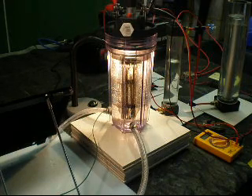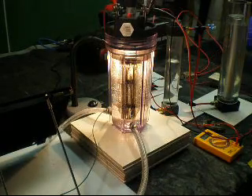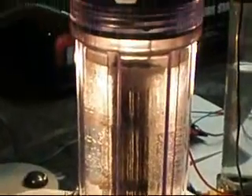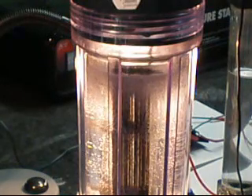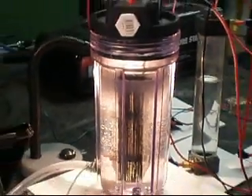Hi YouTube, Fiddy here. I'll turn the generator on just so you can see. I don't have any potassium hydroxide in solution, so that's why there's not much fizzing going on. There is a minute amount, but not much.